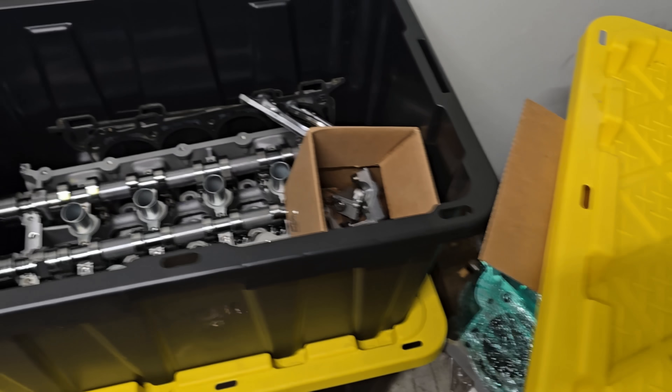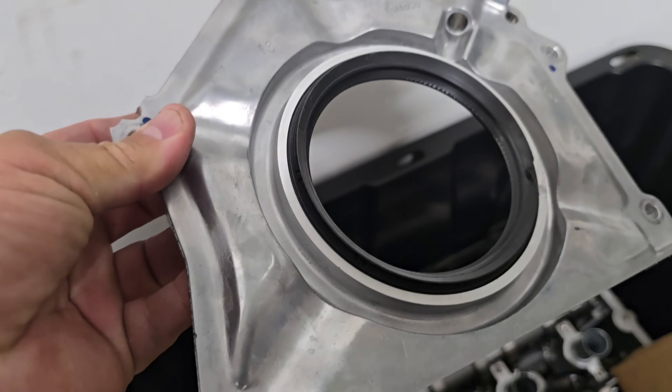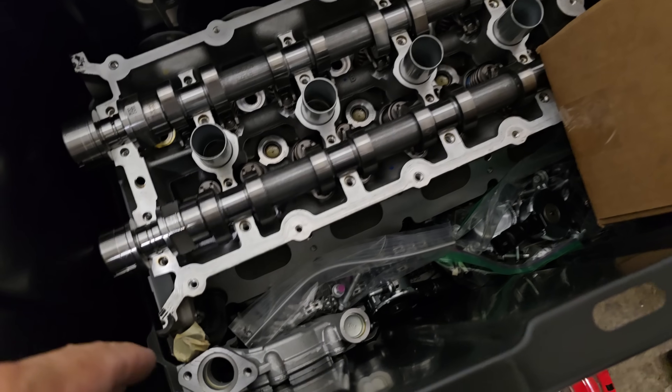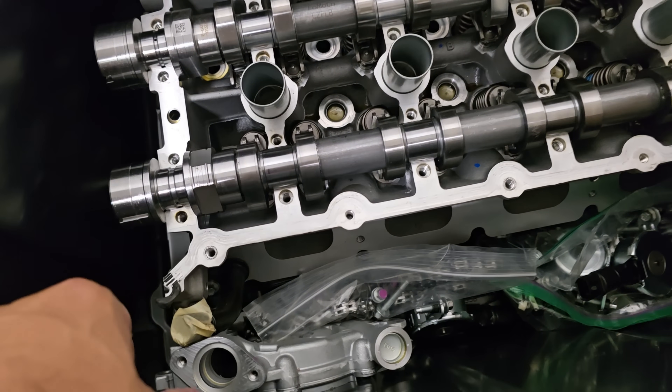What's in crate number one? I think it's a cylinder head. Yep — cylinder head, Gen 2. This is the rear main housing. Got cylinder heads, got a bunch of stuff there — oil pump gears.